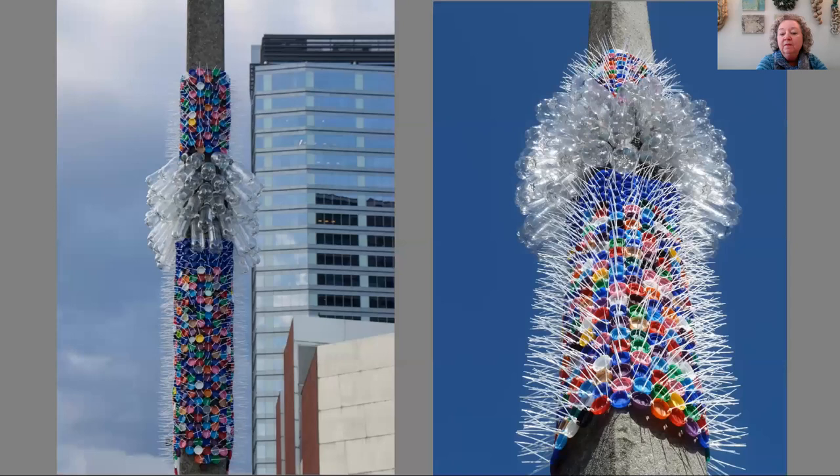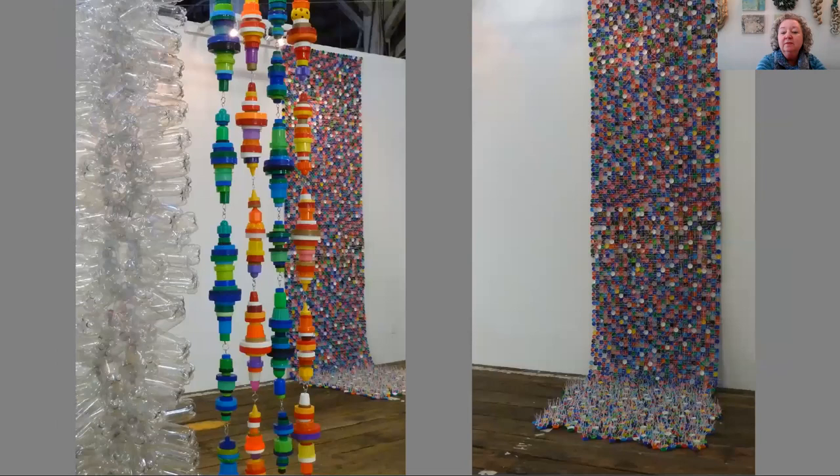Each of these projects may have been repeated in different locations, but they all take on their own character because of the site — I make them site specific. This one was adapted to lamp posts and is called Flourish. It was installed right outside the Bellevue Art Museum on three different lamp posts, made from plastic bottle caps and water bottles wrapped around the posts. They were installed 10 feet up so people couldn't grab them, and the full height is about 15 feet, so we had to use a lift to install them.